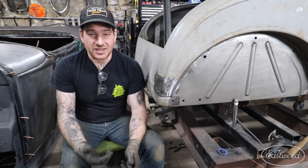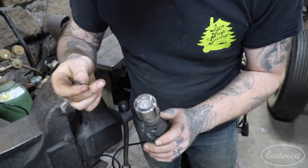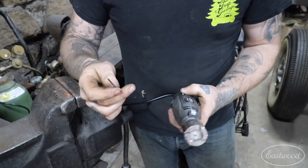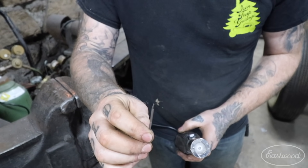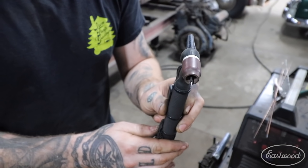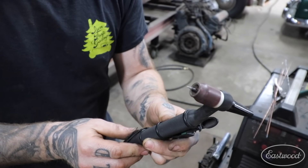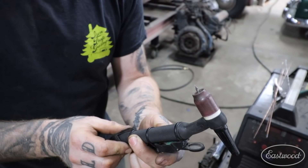Why do I choose 3/32 tungsten? Because it's the best all-around. It can handle doing thicker material but I can also sharpen it to a very sharp point with the tungsten grinder and do more fine work like sheet metal. As long as you grind the tip to a sharp point and keep it sharp, you'll be just fine for doing more intricate work like this.